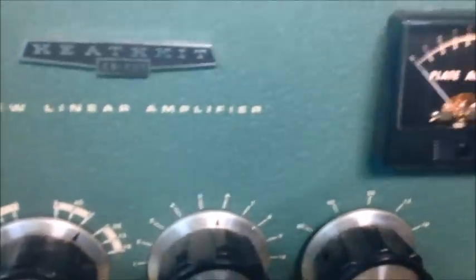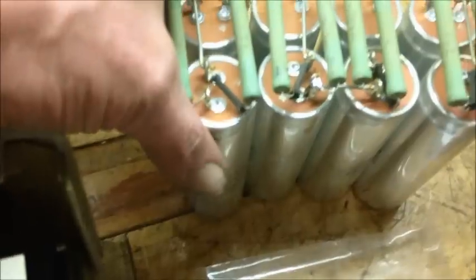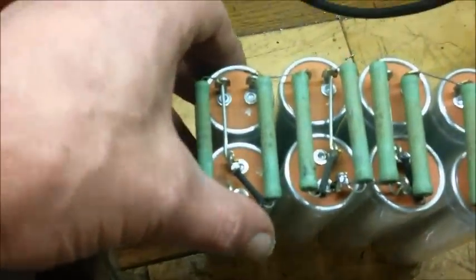Hey, good day there YouTubers. Today we've got Mr. 94's Heathkit SB-220. As you can tell, I was doing the rectifier board and the capacitor replacements. These are the old caps — not really sure if y'all can see any of them, but there's some leakage around this cap here. There were a few of them with leakage coming out, which is nothing uncommon for an amp that is this old. It's just better to go ahead and replace the caps.